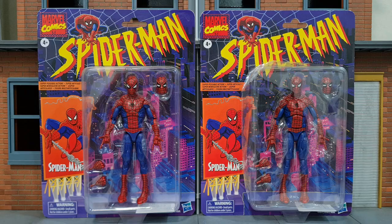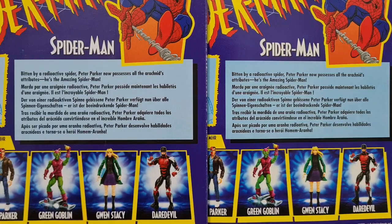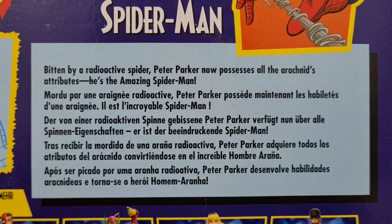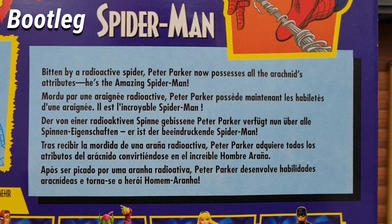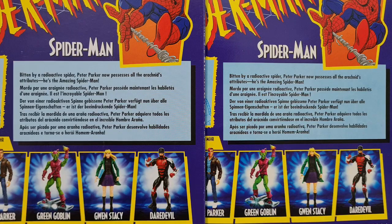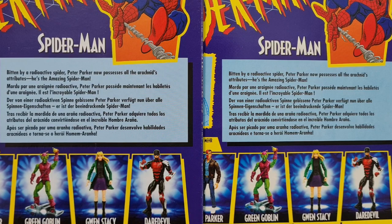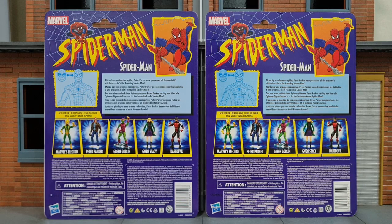You need the seller to show you the side of the packaging to spot that. The second difference is that printing is definitely sharper on the original than on the bootleg, but it's really difficult to tell apart in video. If you look closer especially at the bio, the original is really sharp and the blue is really clear, unlike the bootleg where the blue has a bit of noise — it's simply not as clear. The fonts are not as sharp either, but when you have both in hand side by side you can see the difference.